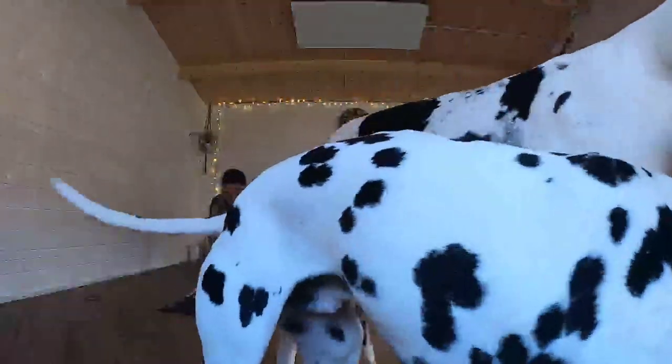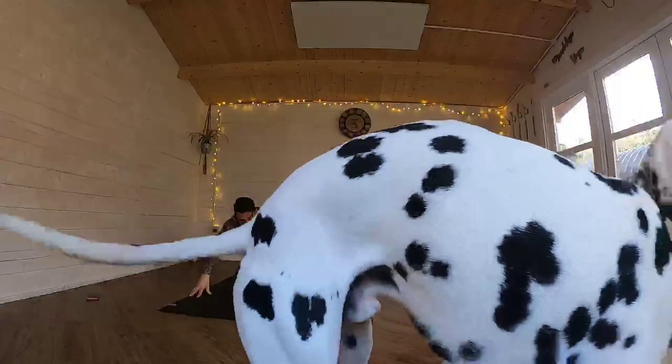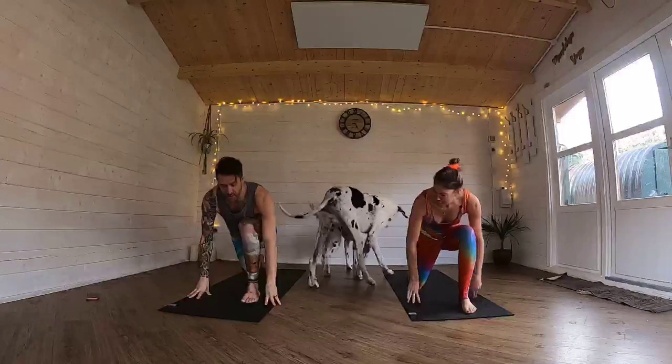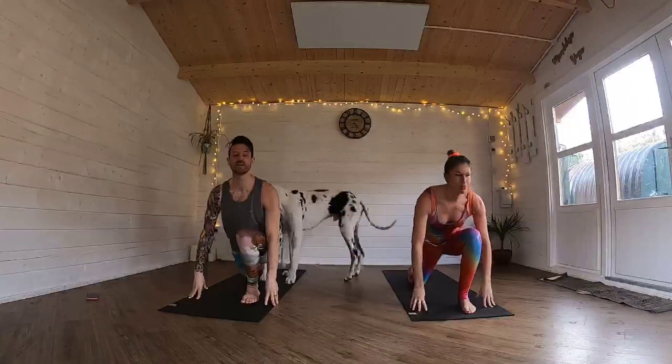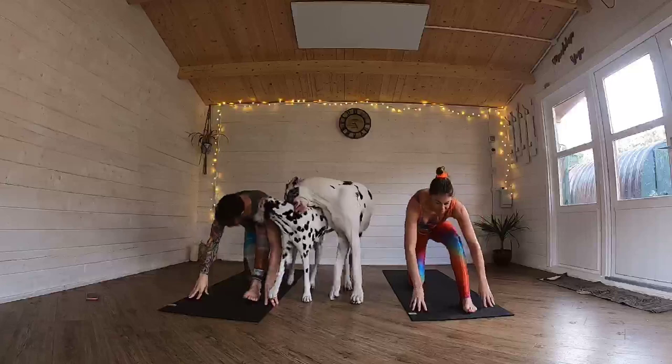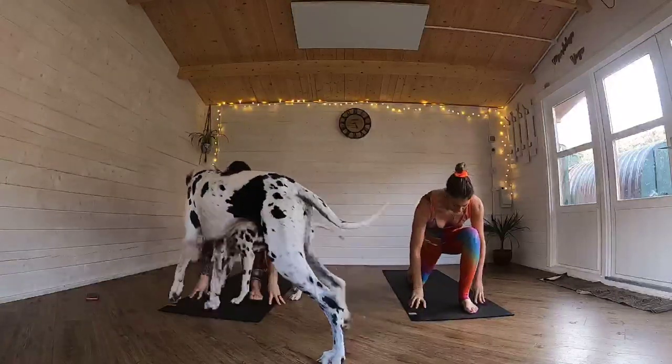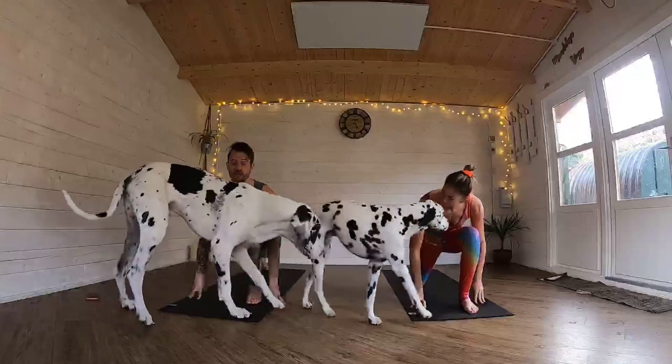Straighten your front leg into half splits. And then roll back forward into that low lunge. Lift the chest a little bit. Roll back to half splits again — just three times, so one more time after this. Roll back forward. Half low lunge.